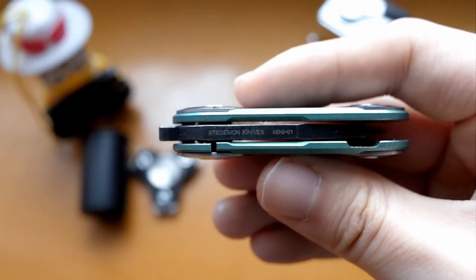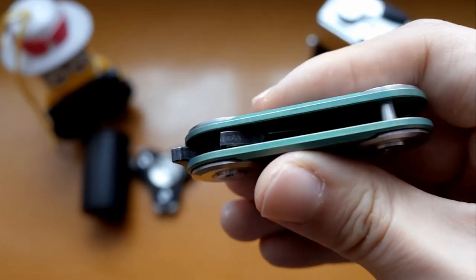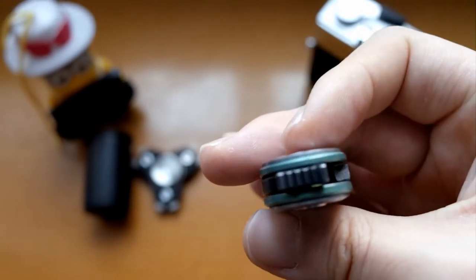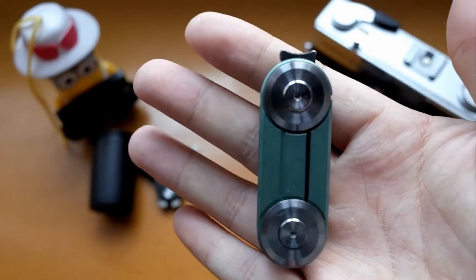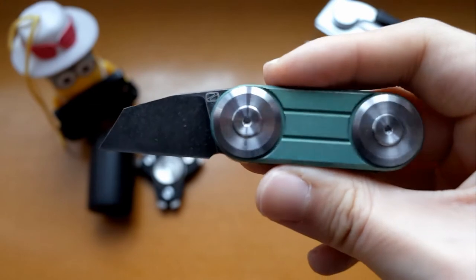It got an inscription on the back of the blade — includes maker, model, and so on. It is so cute. On the top, there is an unlock mechanism. Bottom is empty. Smooth unlock.